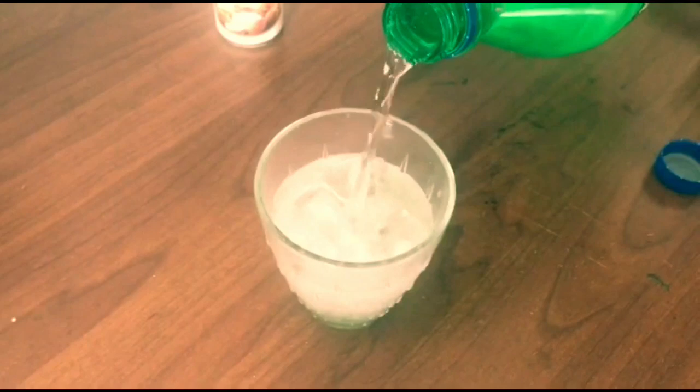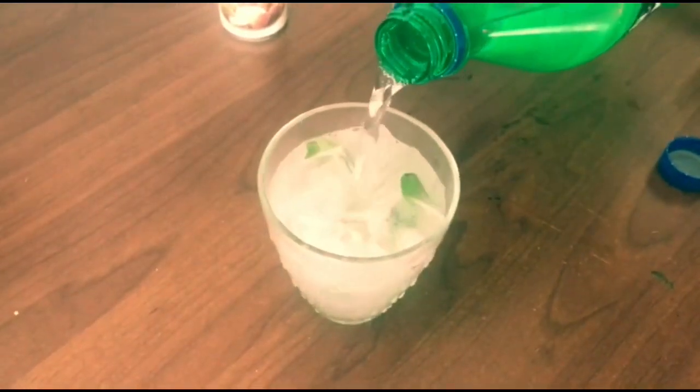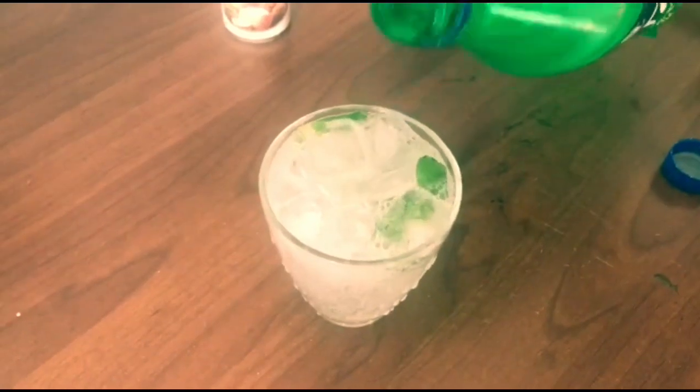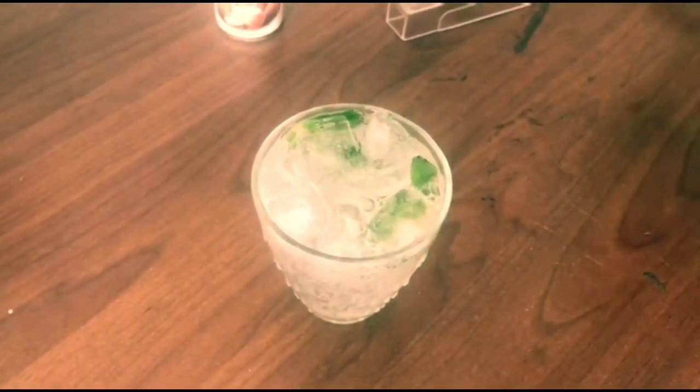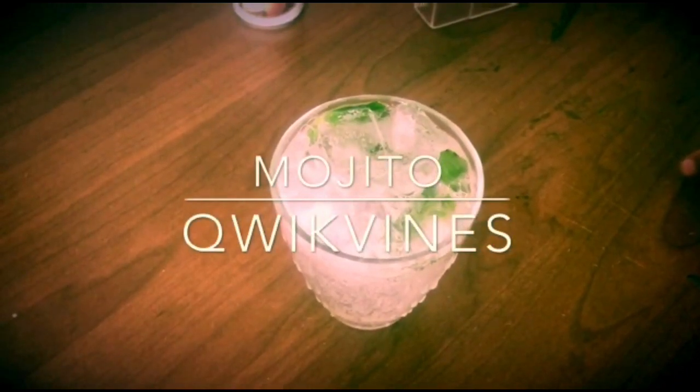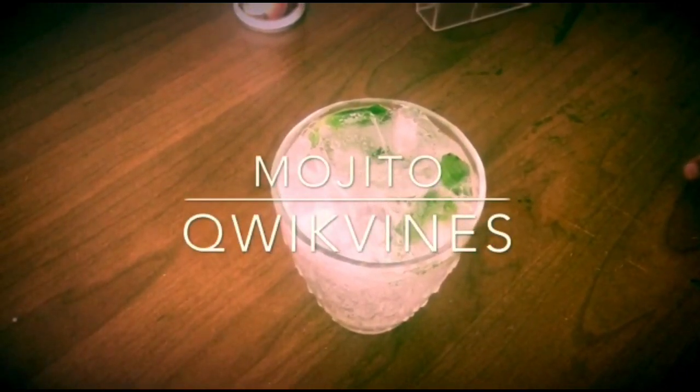The final step is to add some Sprite — which adds both sugar syrup and soda. And this mojito is ready to be served. It's quite simple. If you liked it, please like and subscribe to my channel Quick Vines.